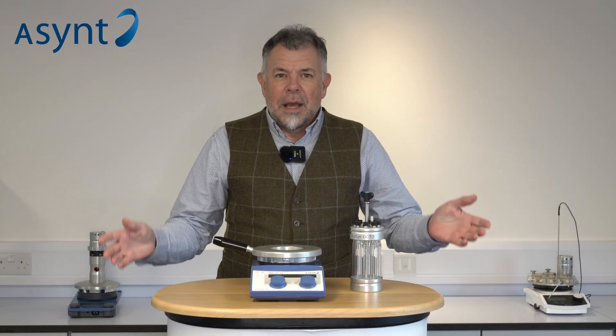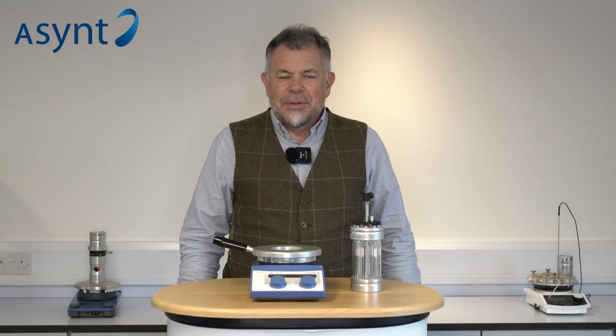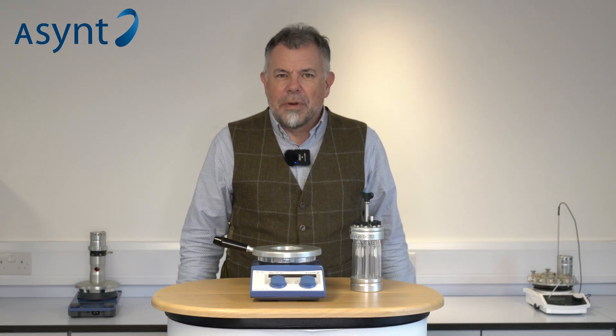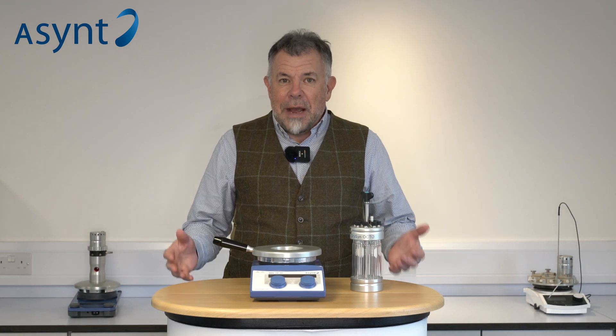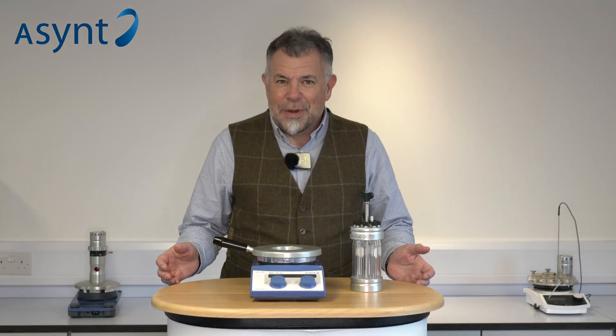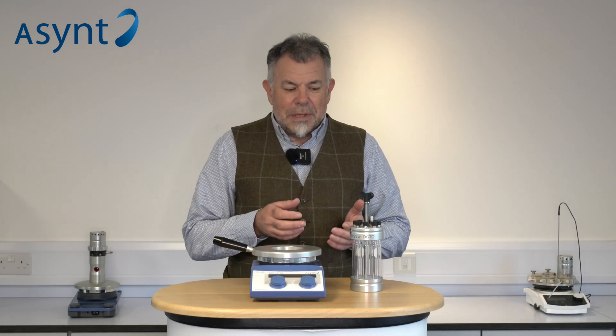Welcome to Asynt. I'd like to tell you today about photochemistry and one of the exciting new products we have at Asynt — a parallel photo reactor designed in conjunction with our customers. Let's tell you all about it.